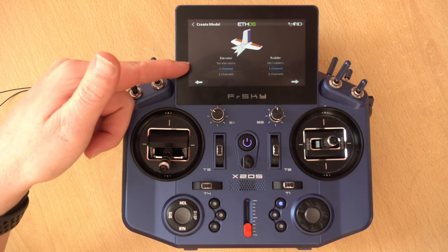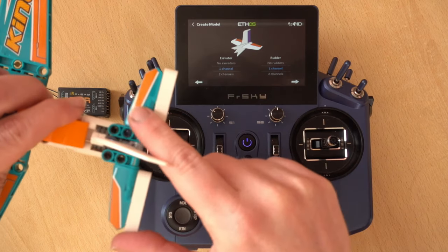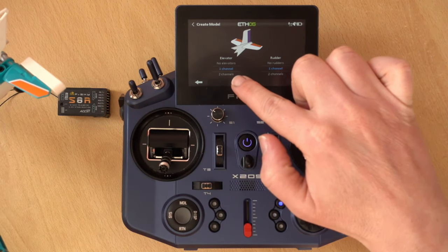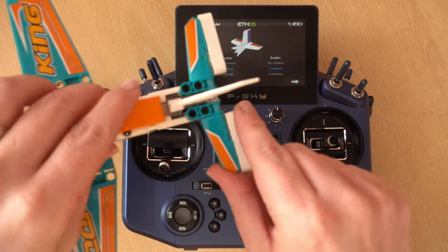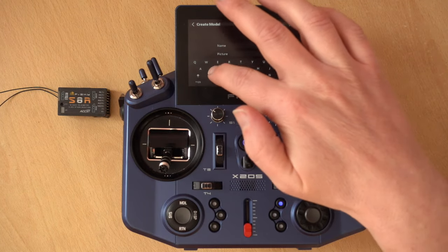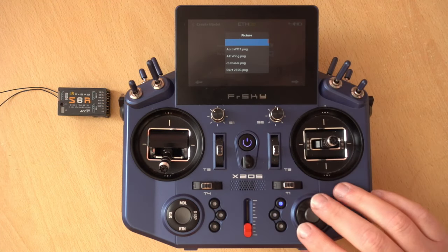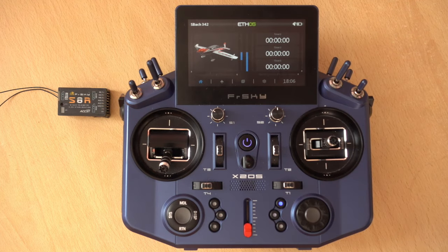Now you choose the tail function. We have our elevators — you can have a servo on each one on some models, but most beginner models will just have a single servo. We'll leave the elevator on one channel and the rudder also on one channel — the rudder controls the yaw, the elevator controls the pitch. Next we just give the model a name. Once named we can give it a picture — if you want to know how to get pictures on your transmitter I've got a video for that. Then we click next and the wizard is complete.